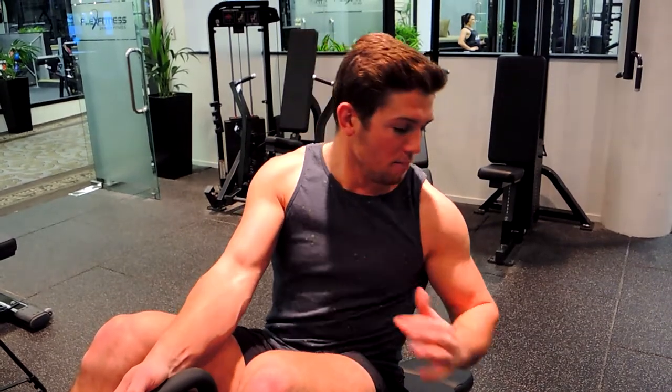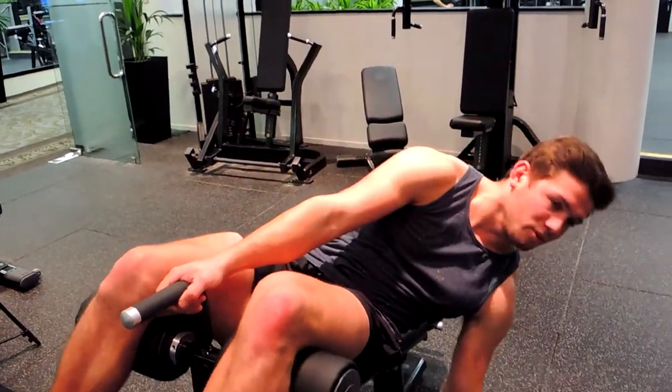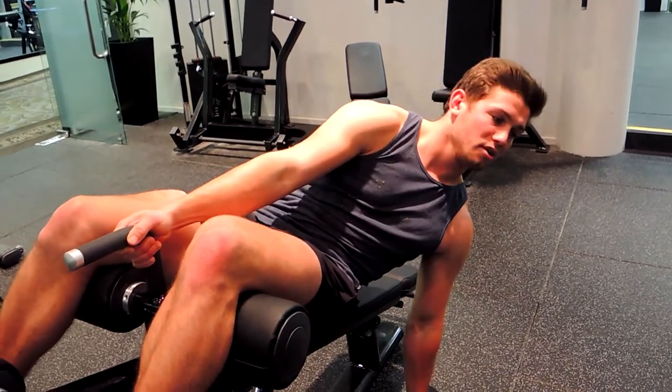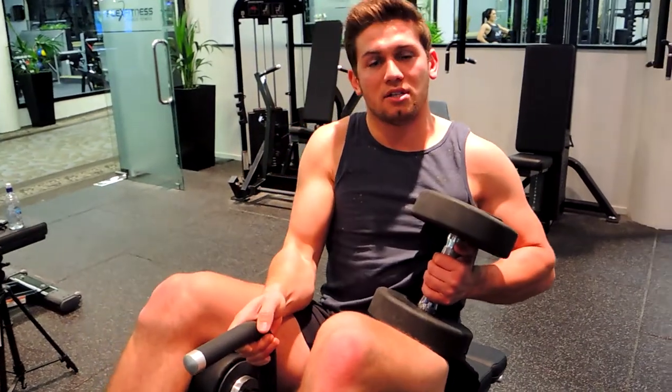This is a dumbbell decline bench press. Always use a lighter weight on this exercise due to the unsafe position you're in when picking up the weight. You're gripping onto the handle that the dumbbell bench provides, reaching down, grabbing the weight, keeping the chest up when pulling up, and using this as leverage — using that momentum to pull yourself up and pull the weight up.